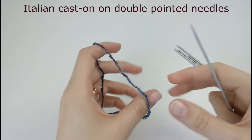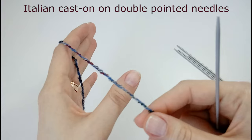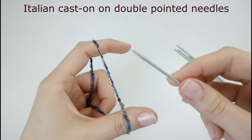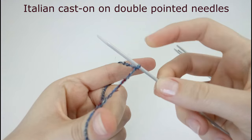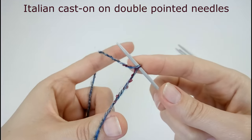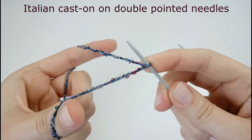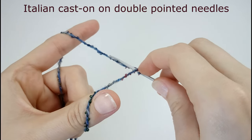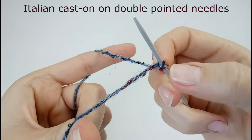So let's start. You put the yarn like for the long tail cast on — here is the tail and here is the yarn from the ball. The first stitch we're going to do is a purl stitch, so we do like this: pick up the yarn and just pull it towards yourself. Now we're going to do a knit stitch — you go under the first strand of yarn and pick up the second strand, and you can see it looks like a knit stitch.